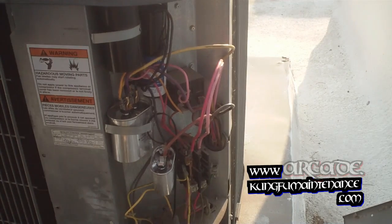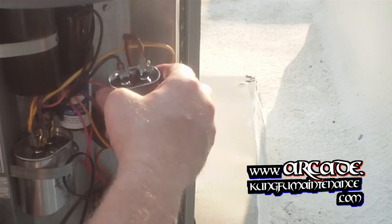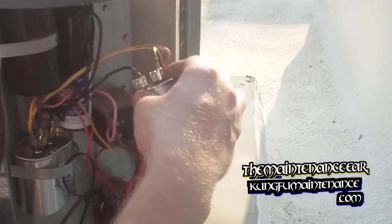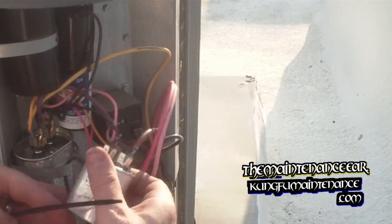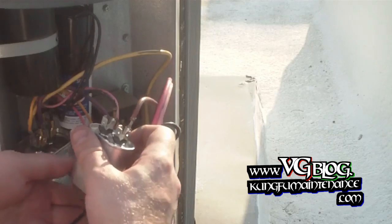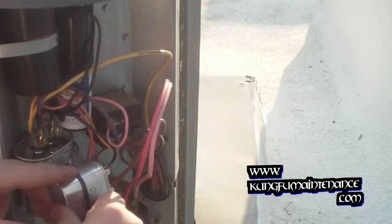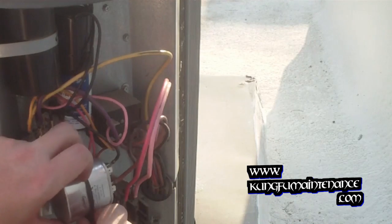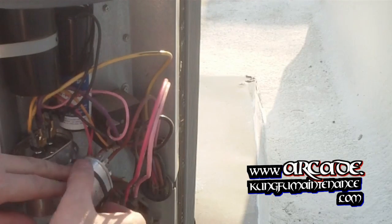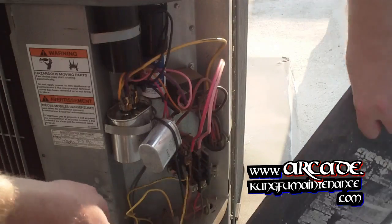Let's see if we can get this in real quick. We have a good place here. Not my favorite way to go there, but I think that will work good.